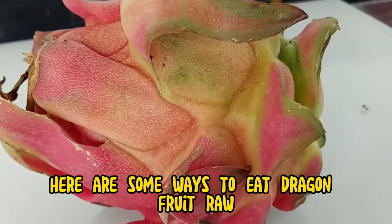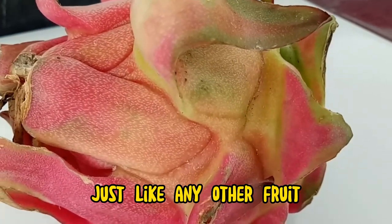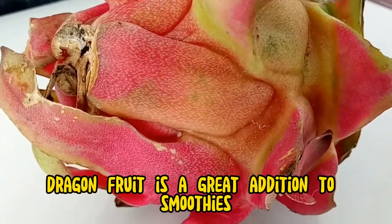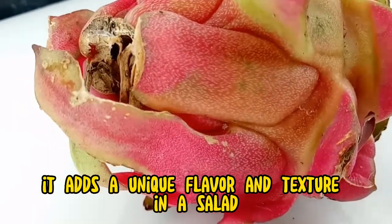Here are some ways to eat dragon fruit. You can eat dragon fruit raw, just like any other fruit — simply cut it in half and scoop out the flesh with a spoon. Dragon fruit is also a great addition to smoothies, adding a unique flavor and texture.